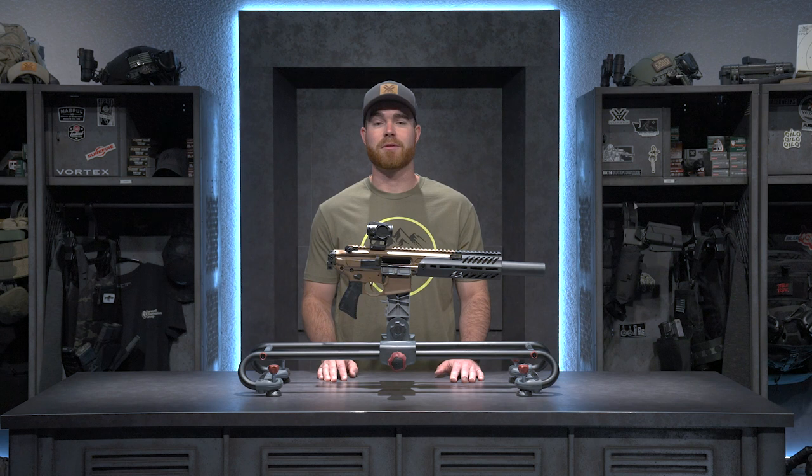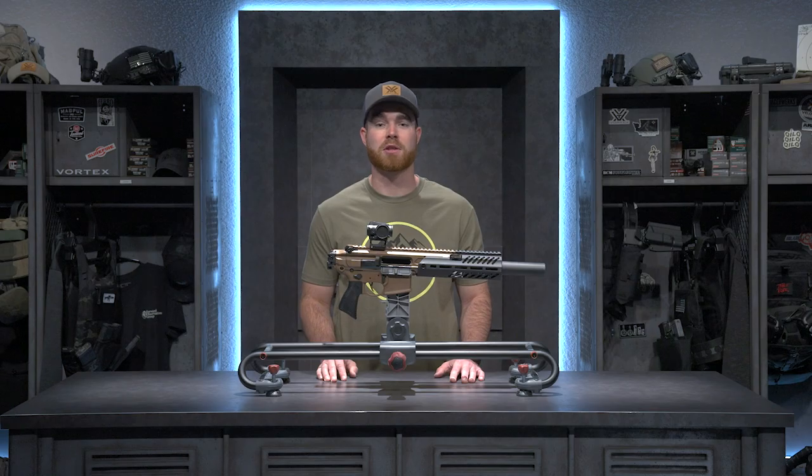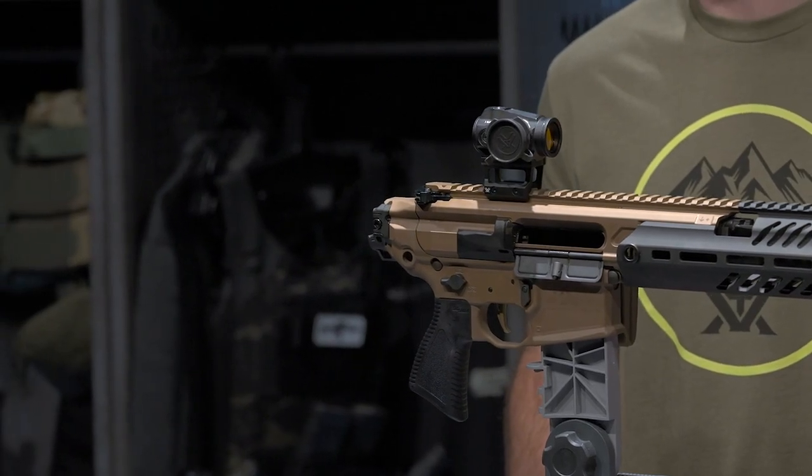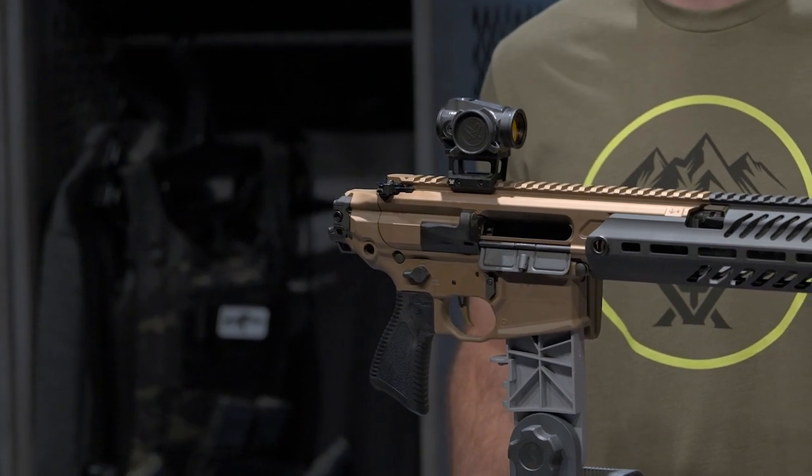The last reason I chose this optic for this firearm is the shake-to-wake feature. In my opinion, there's nothing more important in a self-defense or home defense situation to have that feature, so when you pick up your rifle and need to use it, that dot is always going to be on and ready to go for you.